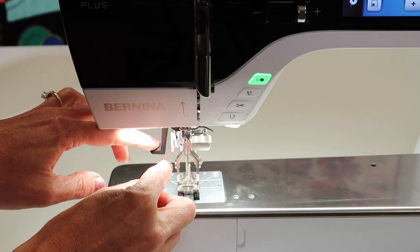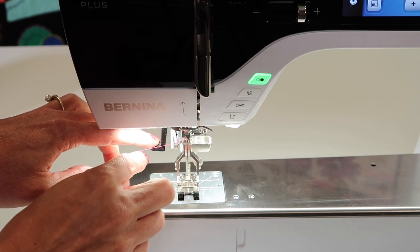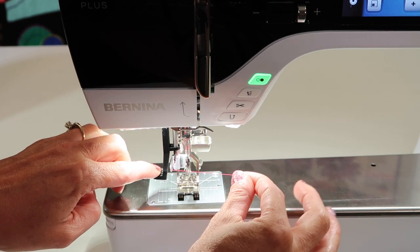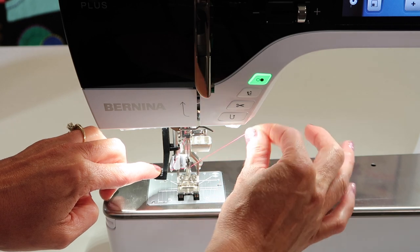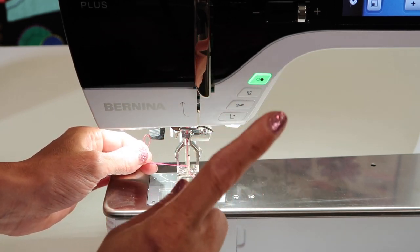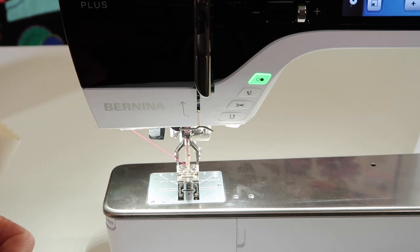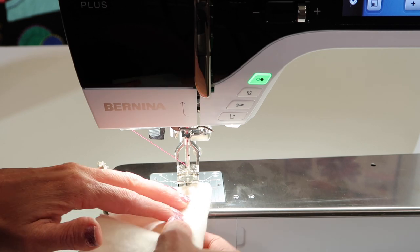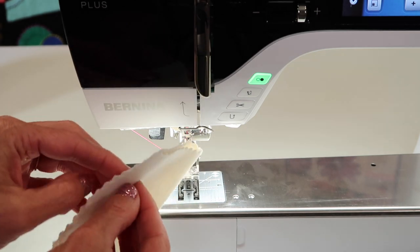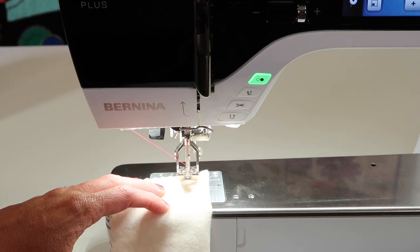As you go to use the needle threader, bring it down a little bit — the presser foot will lower, putting a little resistance on the thread. Hook it underneath this little arm, put the needle threader all the way down until it swings around the needle itself, slide the thread in the groove, and lift up just a little bit, letting the thread pull out of your fingers. We'll link to the needle threader video for a closer look. Always sew on two layers of fabric — take two pieces or fold one piece in half — it gives you a better finished result.